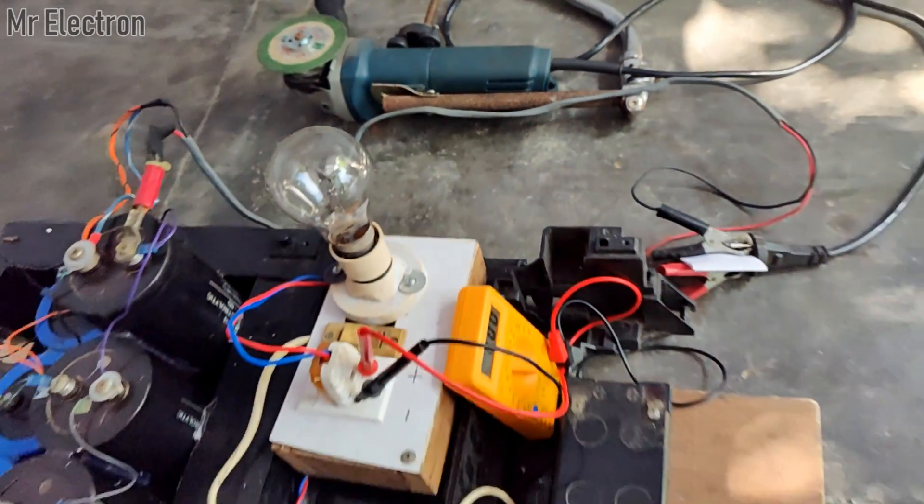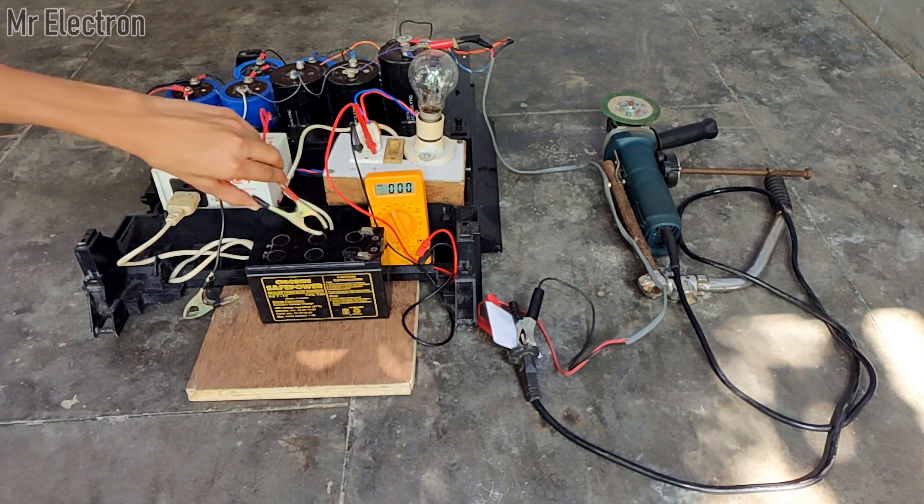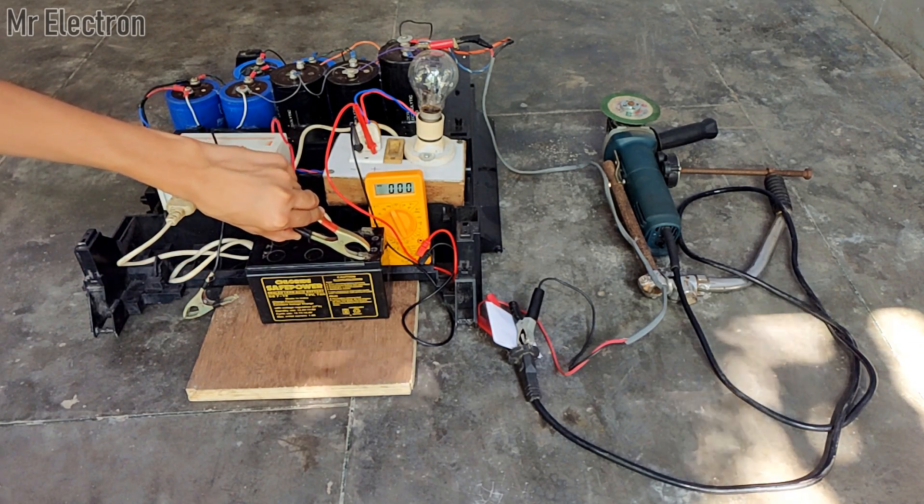All the connections have been successfully made and now I'm going to start the circuit by connecting the clips to the battery.